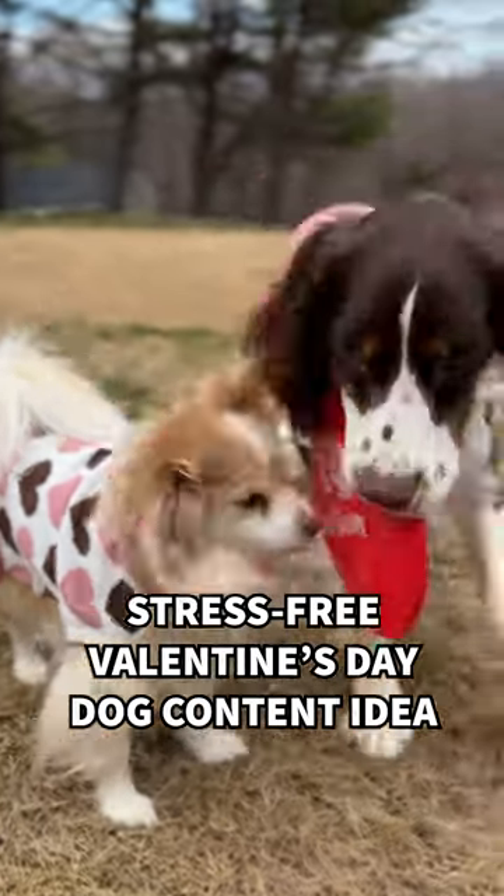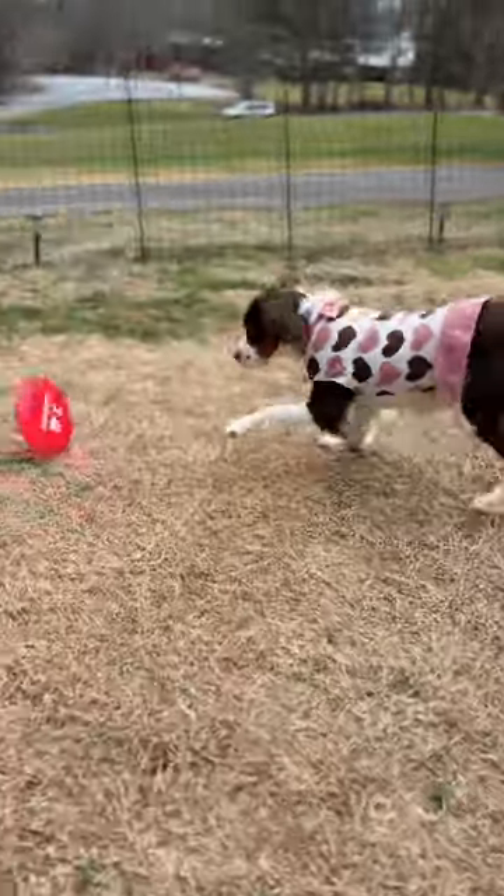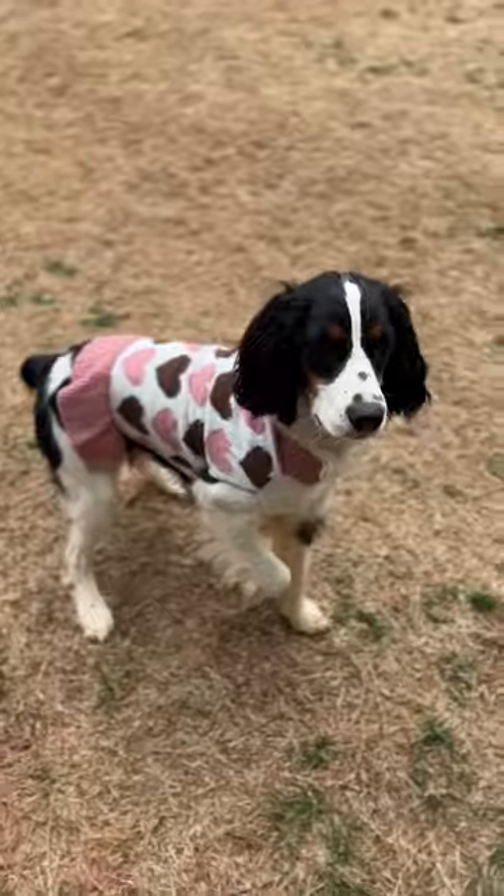Want stress-free Valentine's Day content for your pup? Grab a sweater, bandana, bow, or collar that has hearts or Valentine's Day colors on it, and film your pups playing in the house or outside.